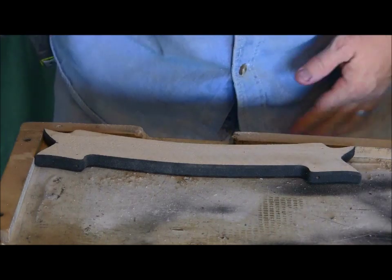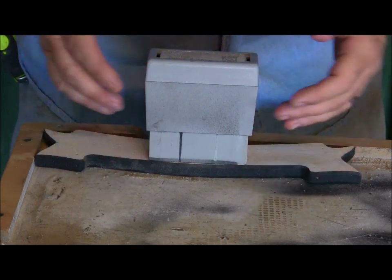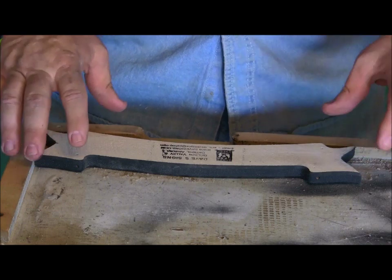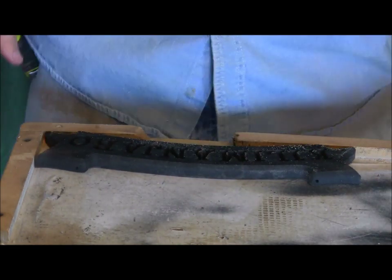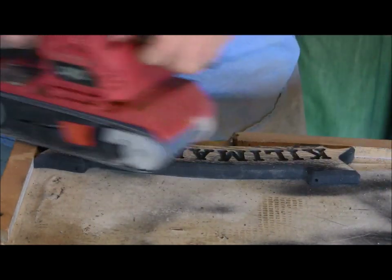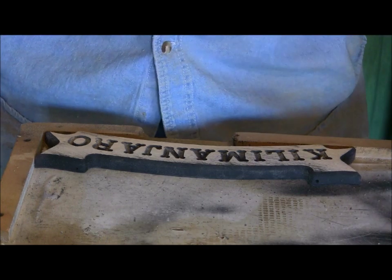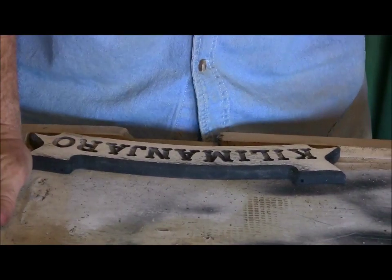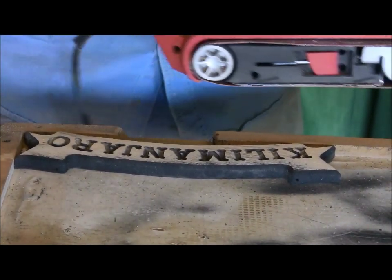You'll notice I went cross grain on the back. A couple of reasons: number one, it takes it off a lot faster, and on the back it really doesn't matter. Number two, I want my customers to see the difference between a rough sand and a finished sand, because when I turn it over and do the front, I sand nothing but with the grain. These little sanders work really well — I like the control of them. But with a 40 or 50 grit you really have to be careful, because you can take off a lot of wood in a hurry. Now I'll go on to the 120 grit and put a finer sand on it.